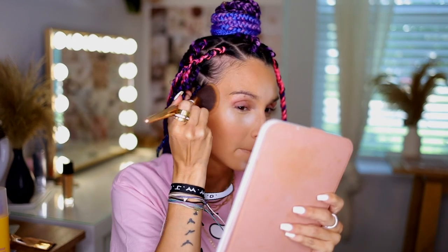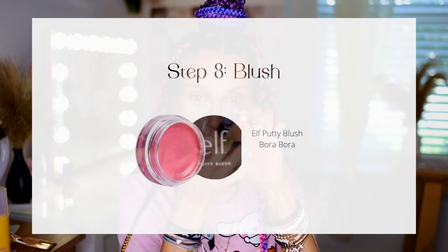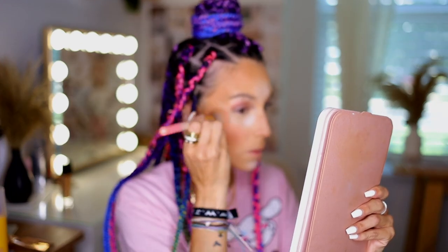For bronzer I'm using the Morphe bronzer — I love the shade, it gives a very nice sun glow and is very mattifying. For blush I'm using the e.l.f. Putty Blush in the color Bora Bora. I like sealing the bronzer with this cream blush — it makes everything look so hydrated and nice, while also helping to seal and hold the powders in place.